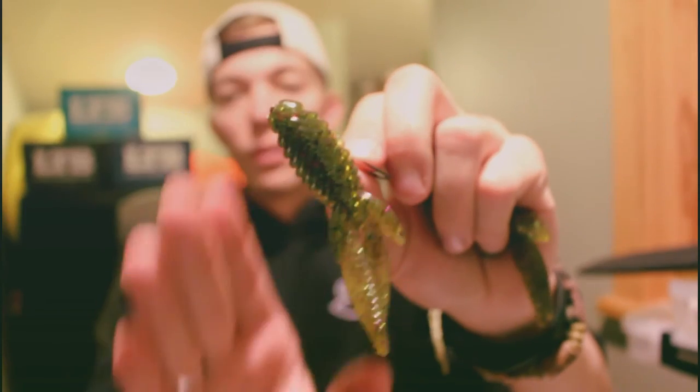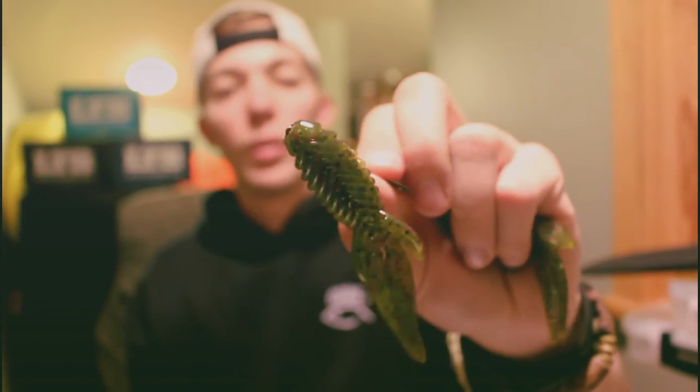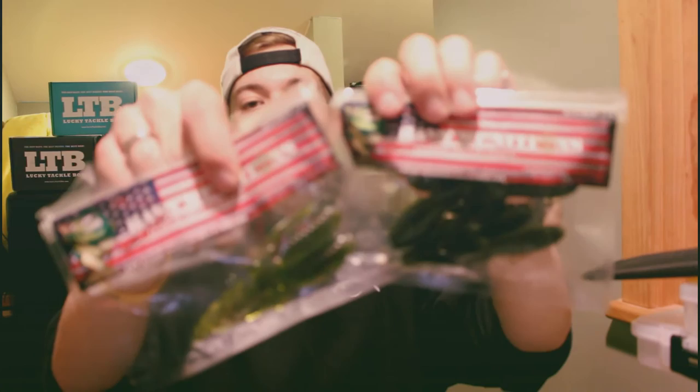Those are two ways you can rig the Breacher Mini Beaver: Texas rig it on a two-ought offset hook — you can fish it weightless or put a bullet weight at the front — or put it on an eighth-ounce jig head. Bass Munitions has a neat scent on these.